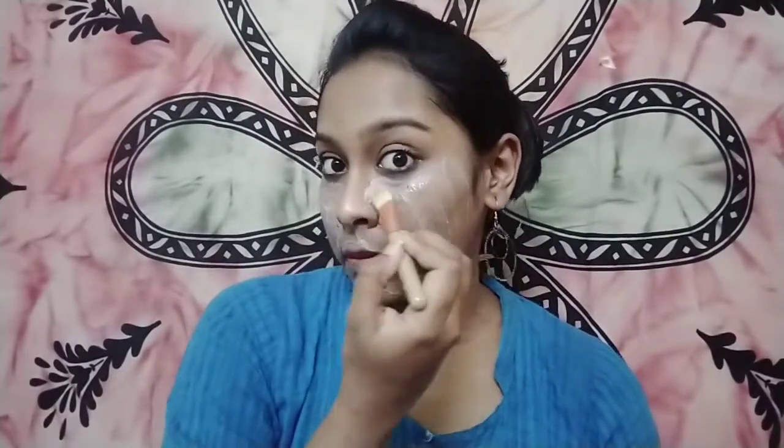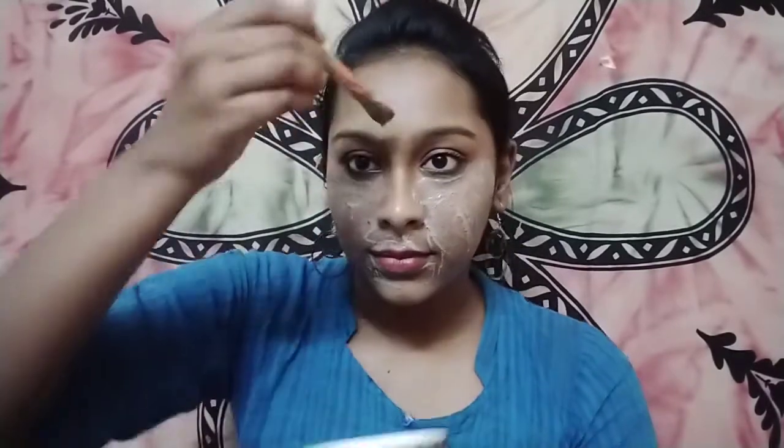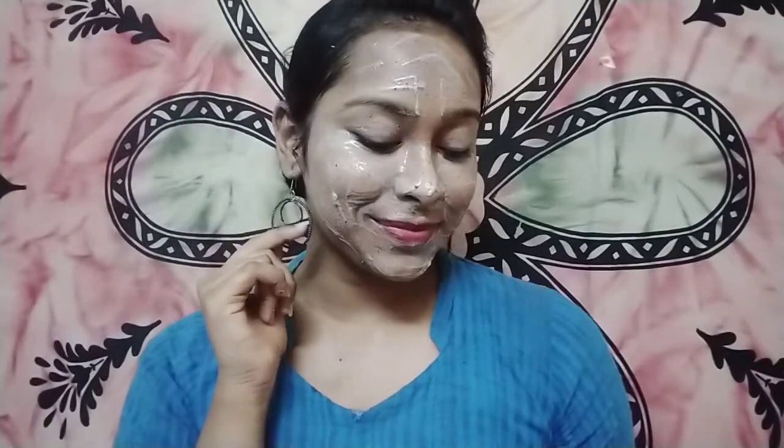The vitamin E capsule is amazing to brighten your skin — that's why we added it, for brightening and a little bit of hydration, because we really need that during winters when our skin is very dull. Now lay this on for five minutes and wash it off.